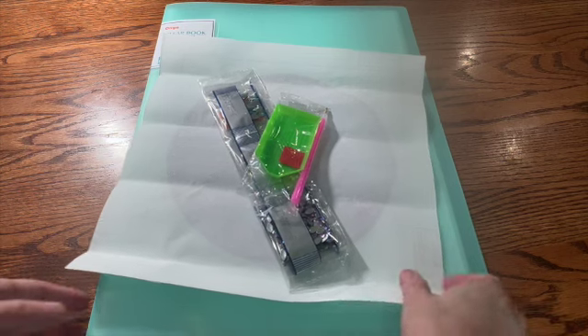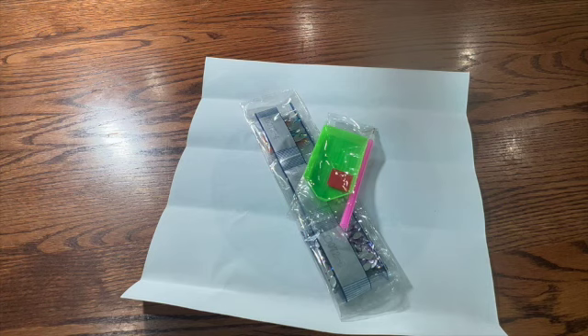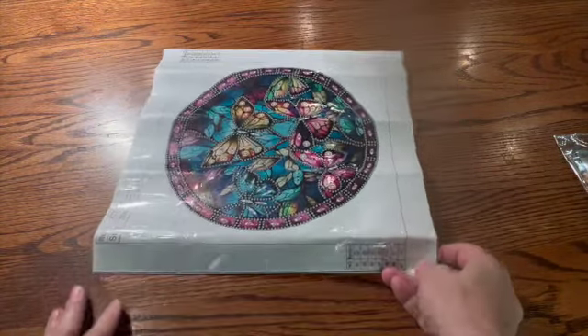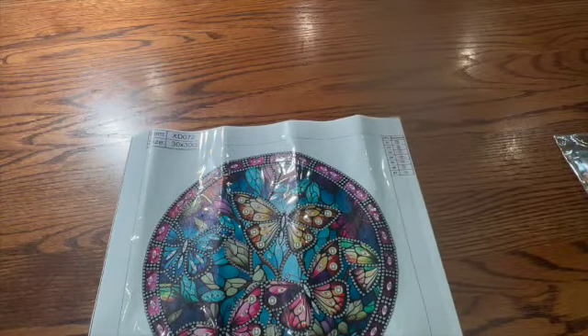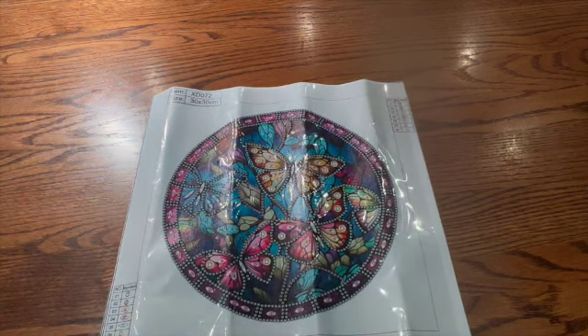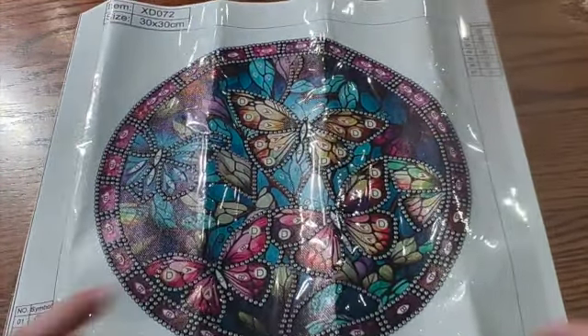First of all, let's look at the canvas. I'm going to move this out of the way and let's look at the canvas that I received. If you've been around, you know that I love butterflies. I received this one — this is a mandala. It is 30 by 30 centimeters and it only has seven colors, but it actually has special drills.